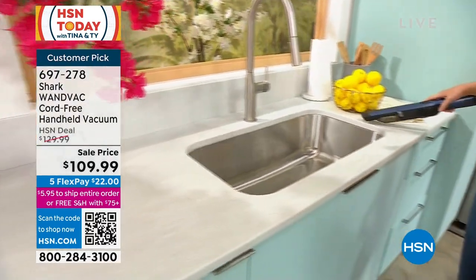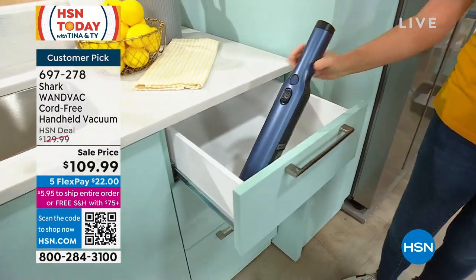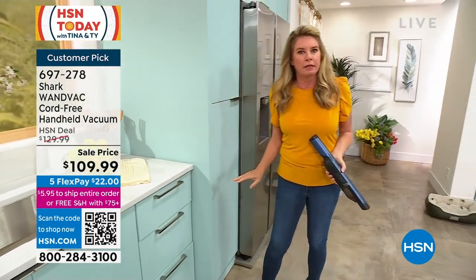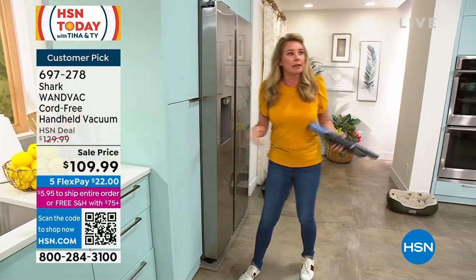I always say it's life's biggest mystery. We don't have any silverware in this drawer right here, but you tell me how — I take the silverware out of the dishwasher, it's clean, I put it in here — how do crumbs get in there? I don't know!